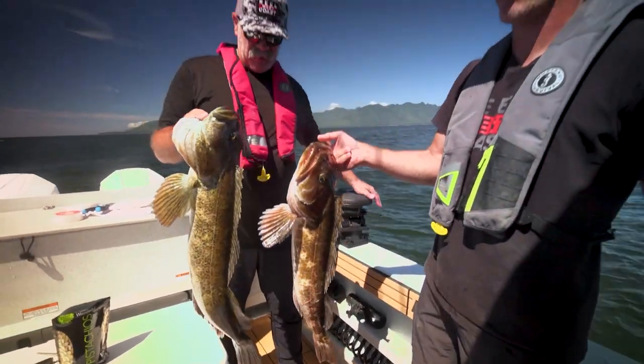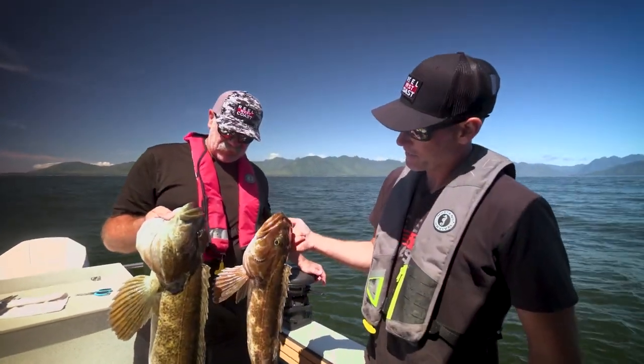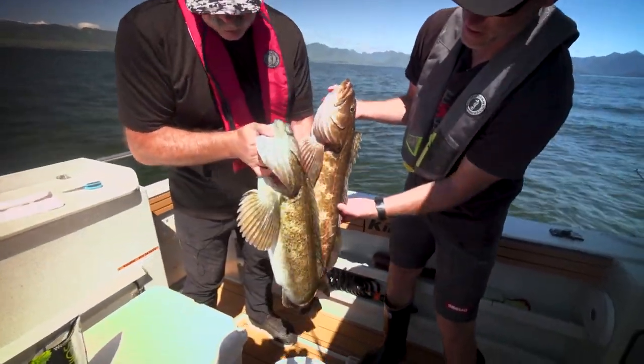Not a bad day lingcod fishing here, Babs! Double header right here. That's just a couple — look at the different colorings. You can see a little bit more green there, a little bit more orange in here. It's interesting.